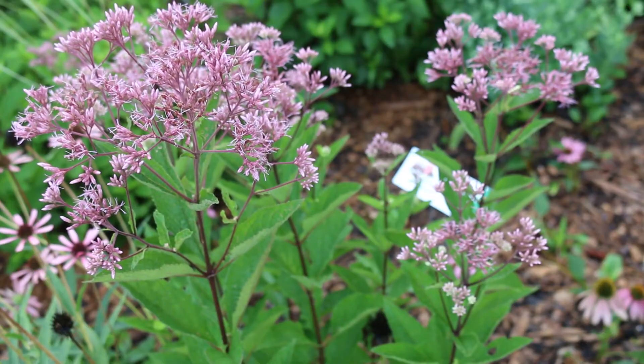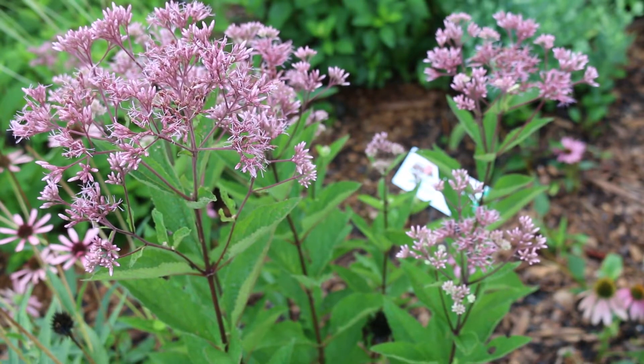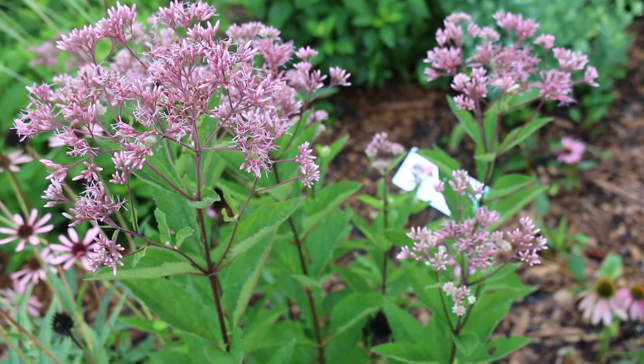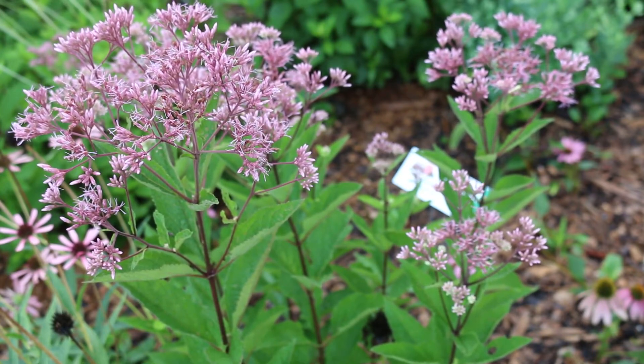If you look at the leaves of this plant, you're going to see strong serrations on the edge. The leaves are also whorled around the stem. You'll find, like you see here, purplish stems, but they can also be green.